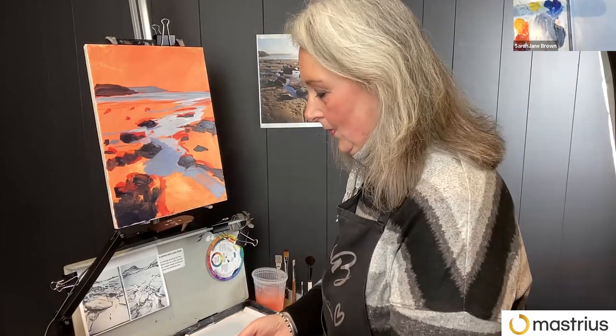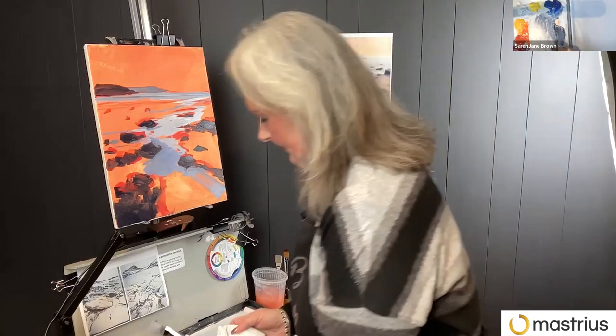For the underpainting, I just mixed up an orange basically from the warm yellow and the warm red — the cadmium red and the cadmium yellow.